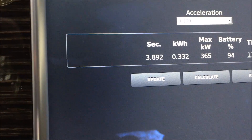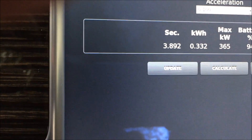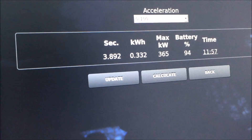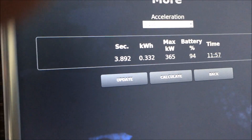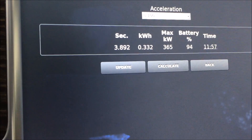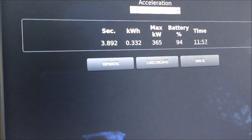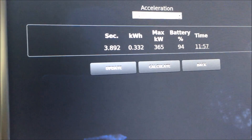I wanted to hold the steering wheel with two hands so I didn't film it. The time was 3.892 seconds, so that is pretty fast. I have made another test with the car on flat tarmac using an app called Dynolicious, and that was from 0 to 60 with the one foot rollout, and the car did 3.88 seconds.